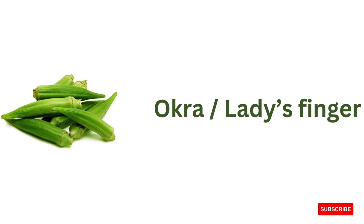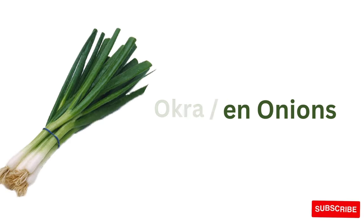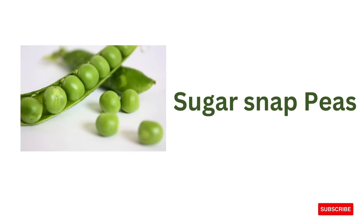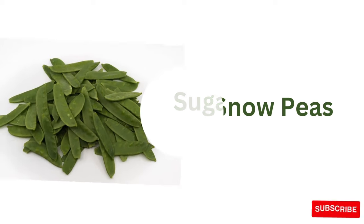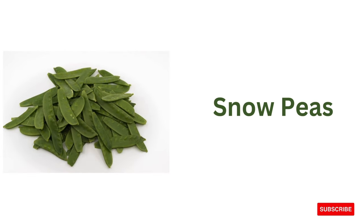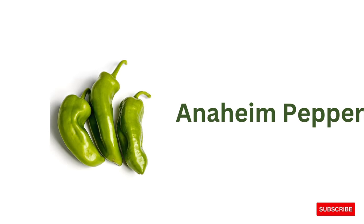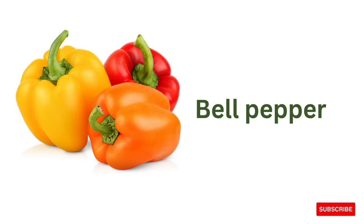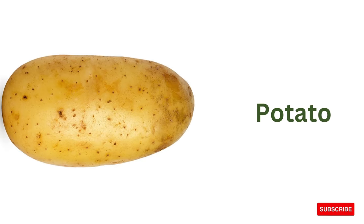Okra or lady's finger, green onions, sugar snap peas, snow peas, honey ham pepper, sweet pepper.